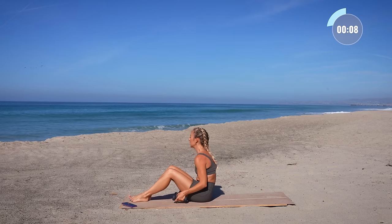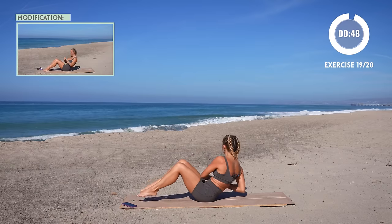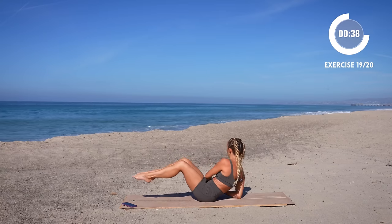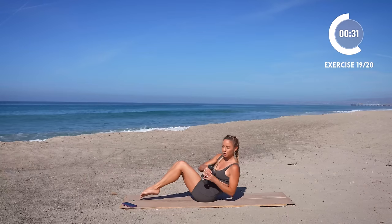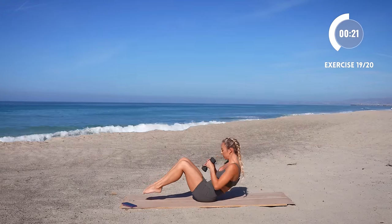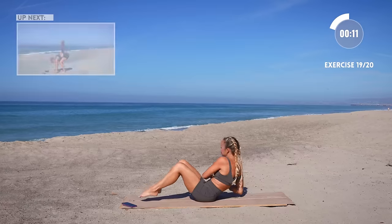A little breather. We're going to take the weights and tap down and twist. Option to keep the legs up, or put them down if it's too much. Here we go. Take breaks when you need it, and then jump right back in.